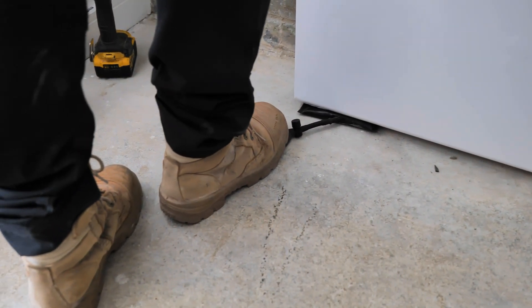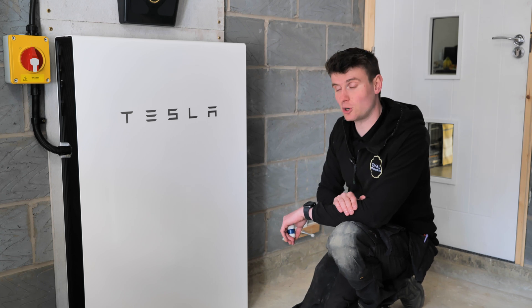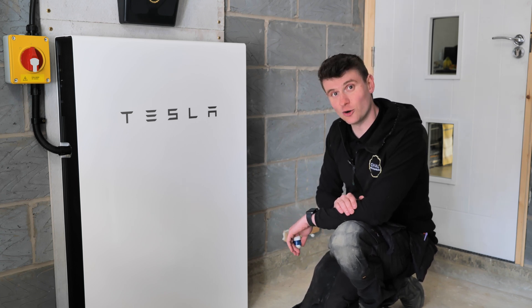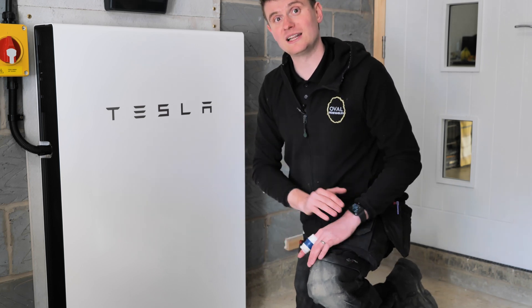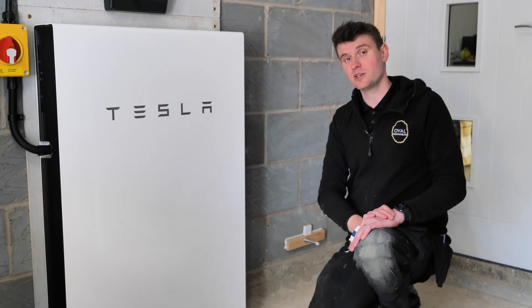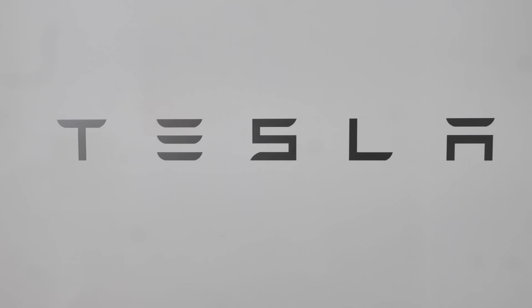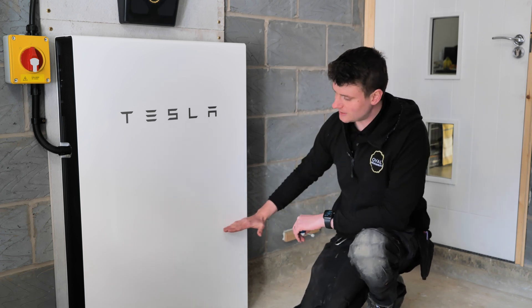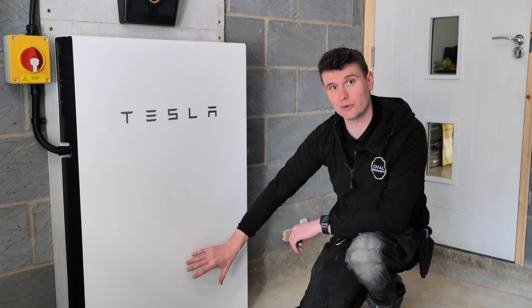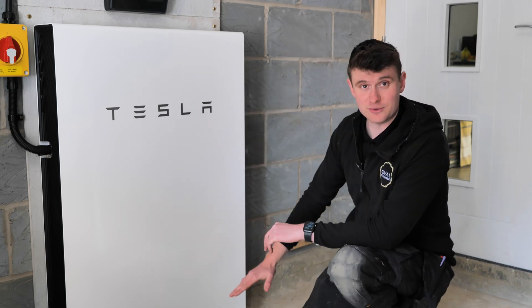We're going to have a look at the Tesla app in a minute to show what that looks like from the customer's side. But for me as an electrician and engineer, this is the side I love to see - all nice and neat on this board, now protecting this home from high energy bills. The other thing with this is we get the whole home backup. So if the power goes off, we've set a minimum level of 20% into this battery, reducing the usable capacity by 20%. The customer can change this as well.